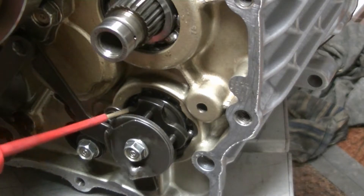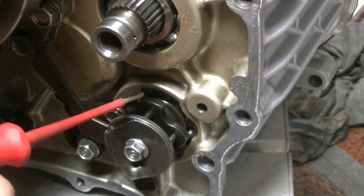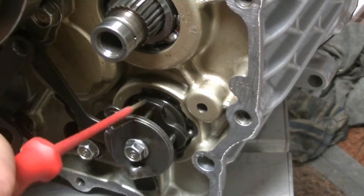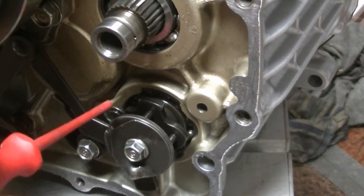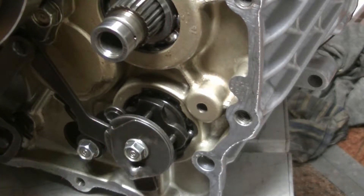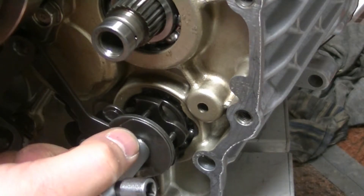So this is neutral. This piece here should point down, and this is actually the barrier between fifth and first — this is where it stops. So let's try gear number one, which is here.